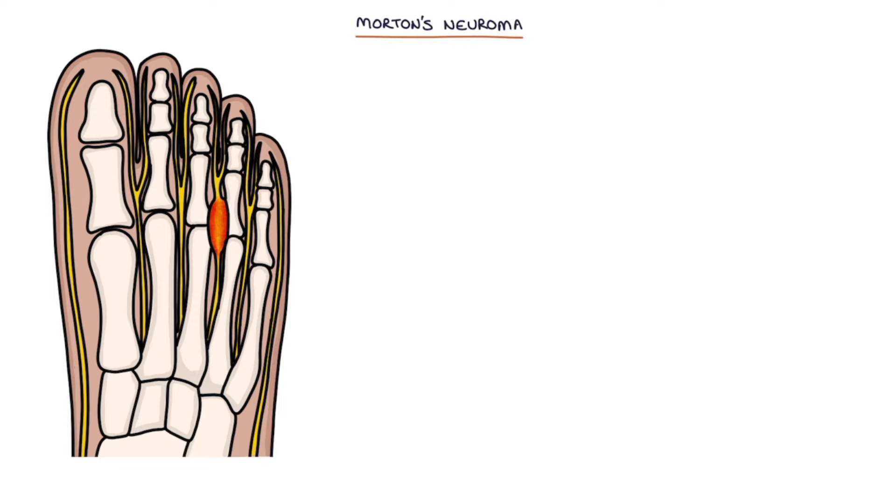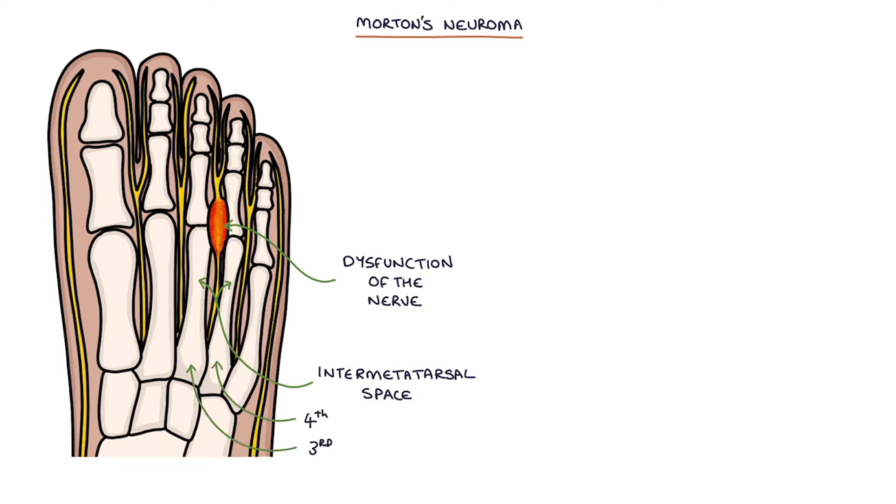Morton's neuroma refers to the dysfunction of a nerve in the intermetatarsal space between the toes towards the top of the foot. The abnormal nerve is usually located between the third and the fourth metatarsal.